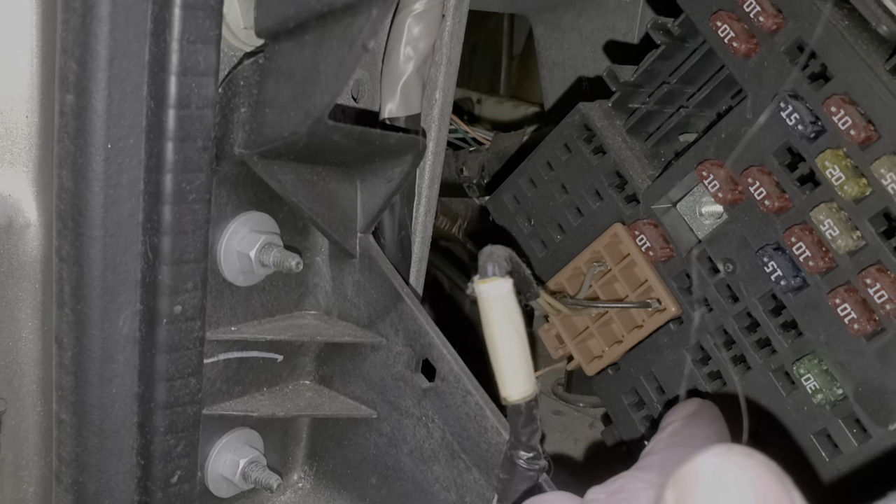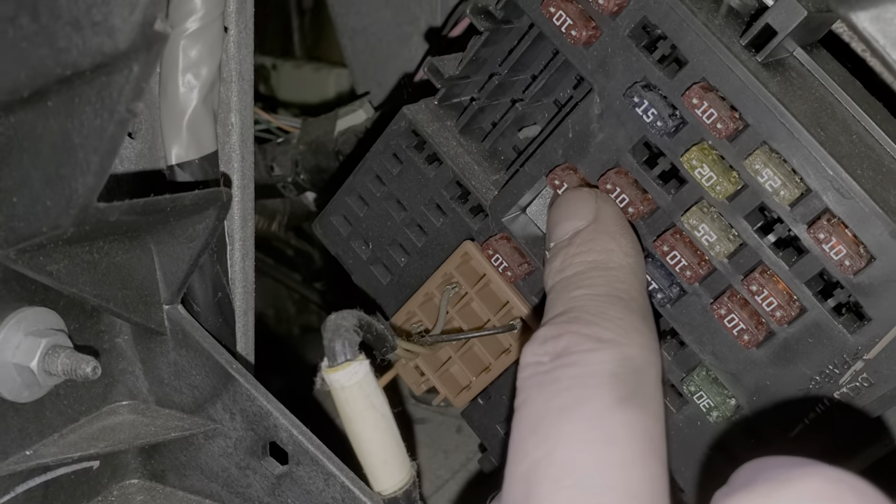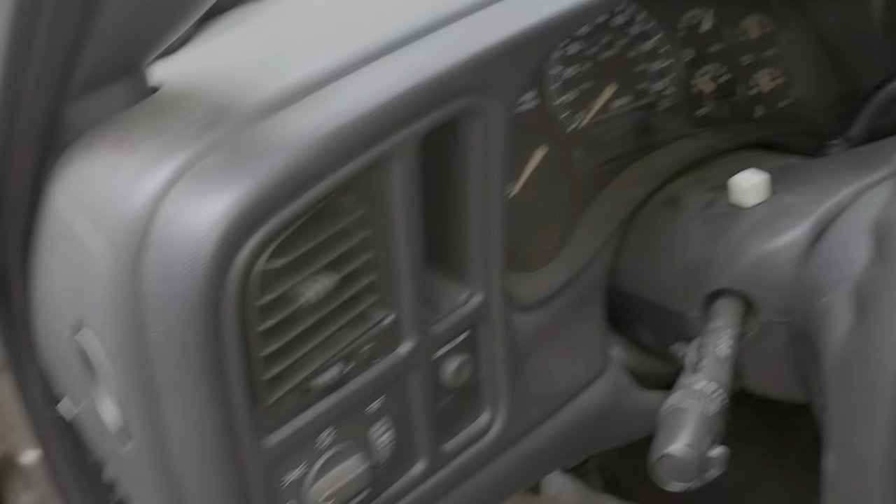That's a 10 amp — sorry, the crank fuse, which is a 10 amp fuse right there. So that fuse gets hot when you turn the key to the start position.